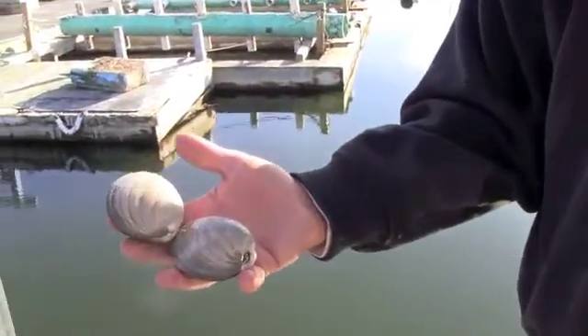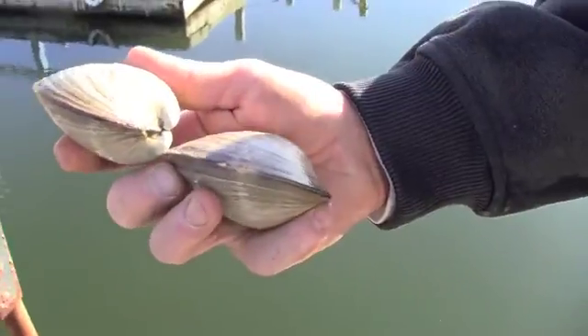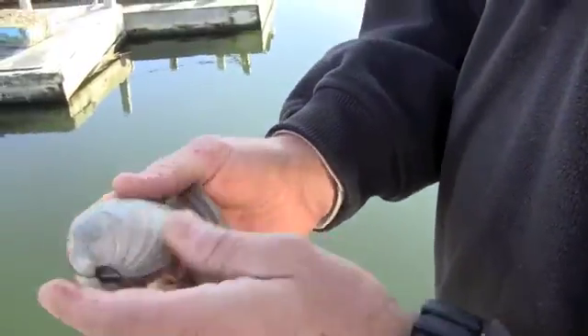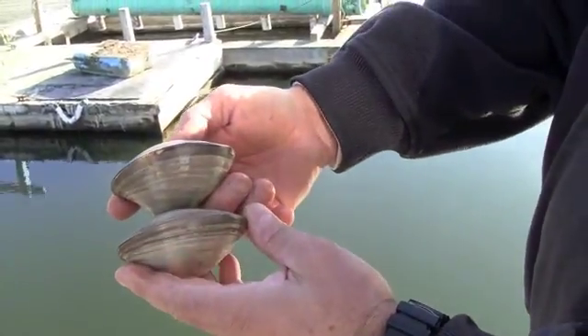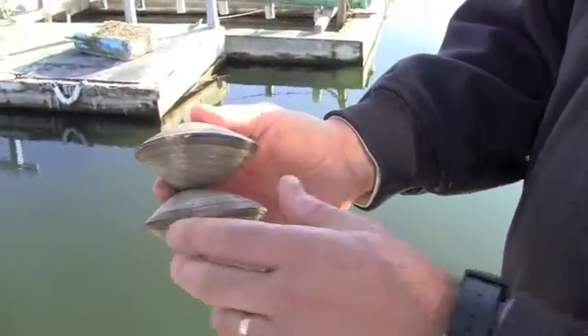That's three to five years? Yeah, it's probably a three to five year clam. This is from the town's sea clam program, going back about three to five years. If you notice on the edge, that notata marking from a hatchery — you can just make out that little bit of red marking on the bill of the clam. And that's how you know it came from a hatchery: it's that notata marking.